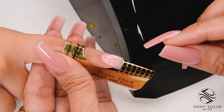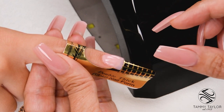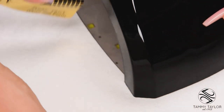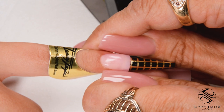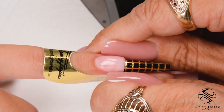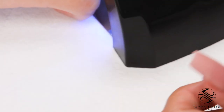I'm going to do a quick cure: 10 to 15 seconds in an LED, or 20 to 30 seconds in a UV. Then I can set my C curve. Squeeze your C curve starting down at the nail bed, working your way out towards the free edge — this makes the nail nice and narrow and strong. Now go in for a 60-second full cure in an LED, or two minutes in a UV.